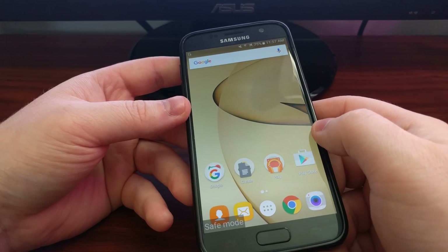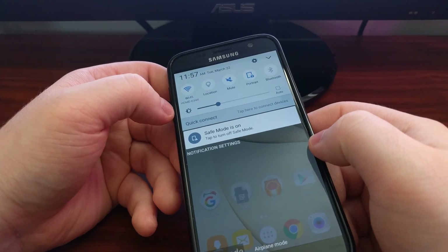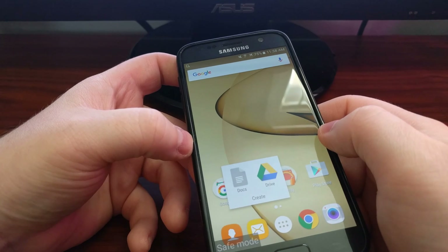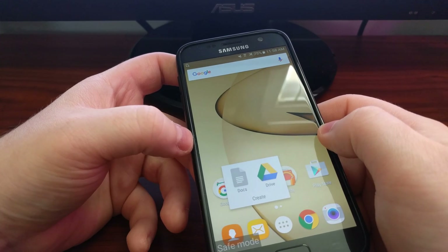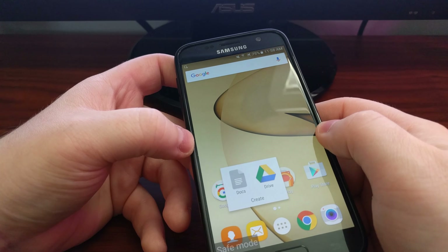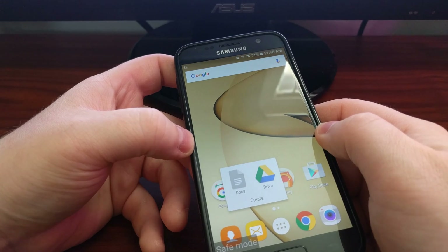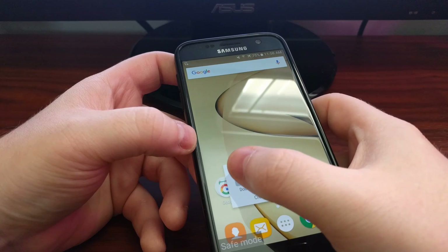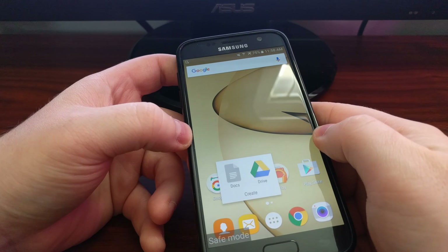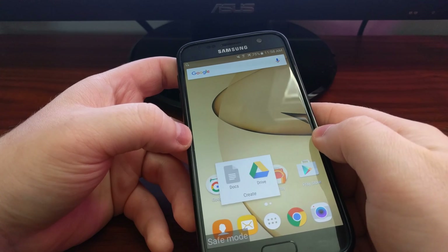This watermark will be present the entire time you're in safe mode as a reminder that this is why your third-party applications are disabled. We also have a notification telling us safe mode is on. As you can see, the Google Docs application is grayed out while the Drive application is still in color. This is because the Drive application was pre-loaded onto the Verizon Galaxy S7, while the Docs application was installed from the Google Play Store. This means you cannot launch applications that you've had to manually install from the Play Store or from Samsung's Galaxy Apps Store.